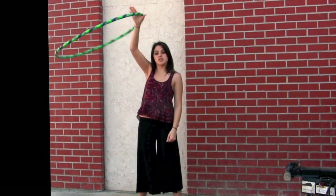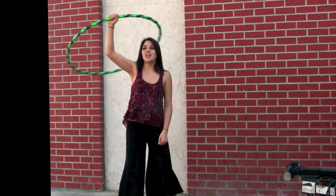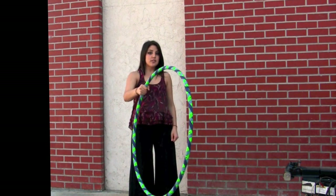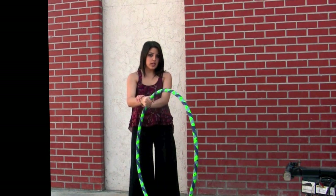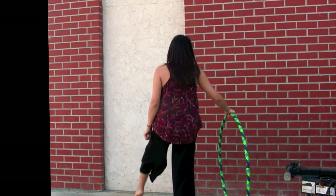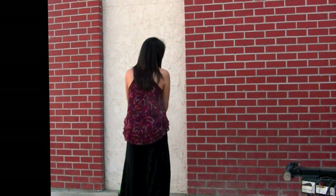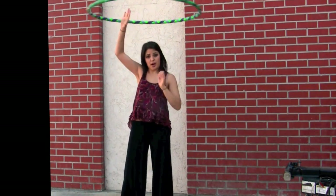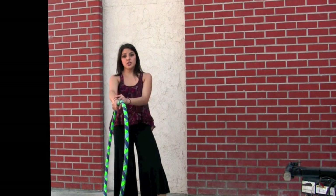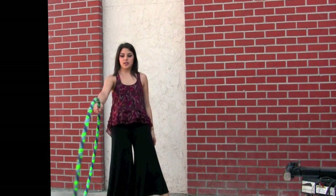As it swings across in the halo or lasso, use a loose grip and bring it down in front of you. The opposite foot of what hand you're using — so if you're using your right hand, you're going to use your left foot, or if you use your left hand, you're going to use your right foot. I'm going to be using my right hand, so the opposite foot is going to pass through the hoop first.